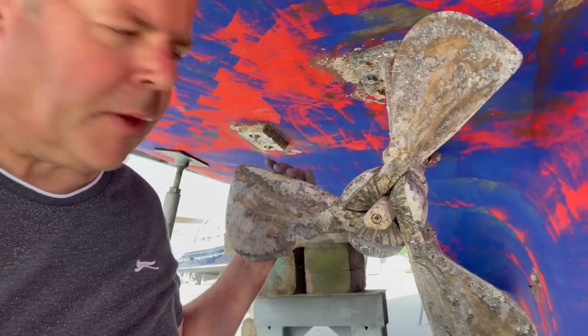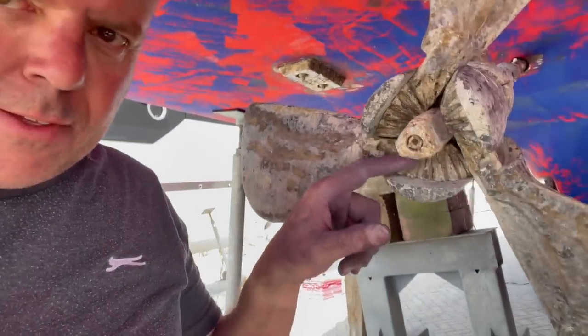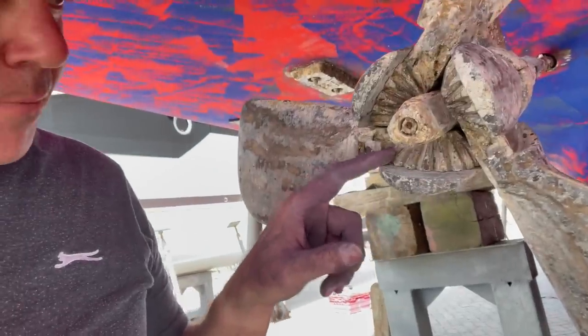Here we are - this is the folding prop. It's out of the water and you can see these gears - they get totally fouled up.